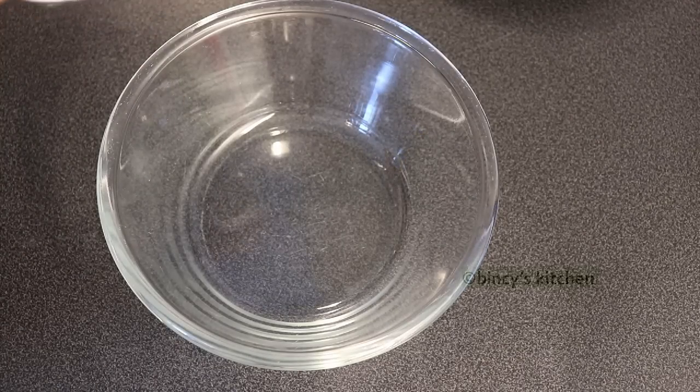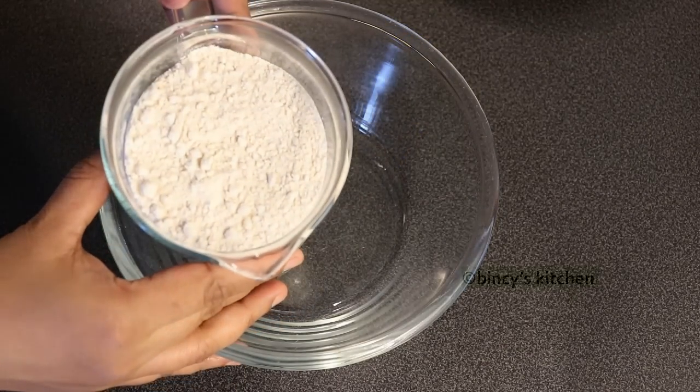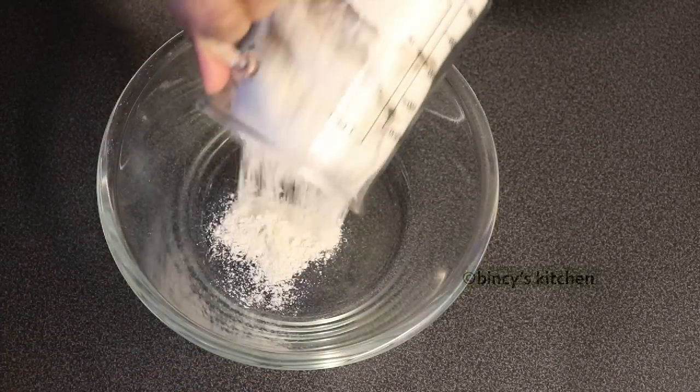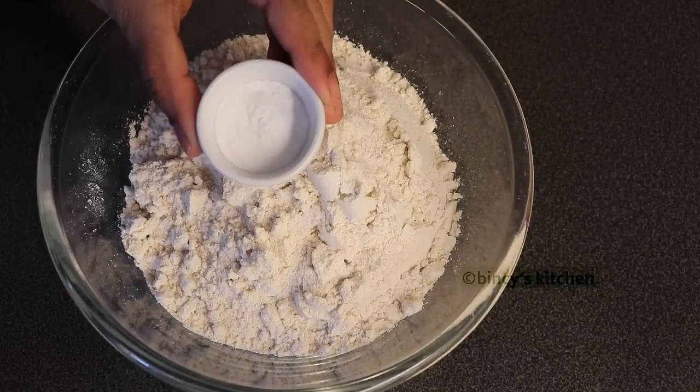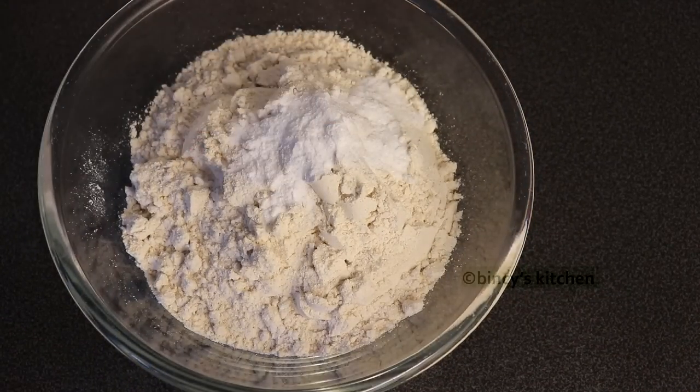Now we add 1 cup of godambu (wheat flour). Then add 1 teaspoon of baking powder. Now we add 1 teaspoon of baking soda.